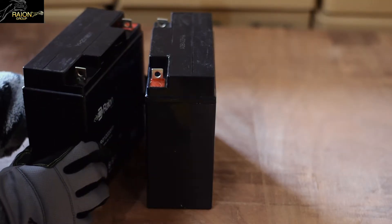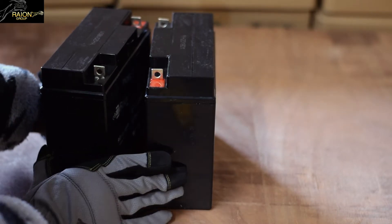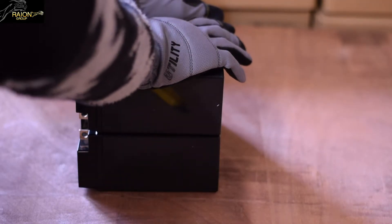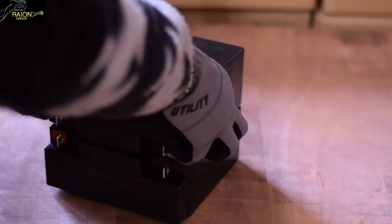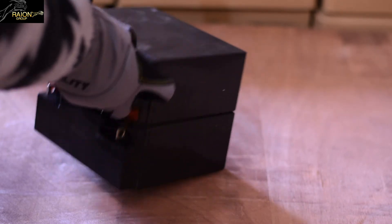Since we are using heavy duty double sided adhesive tape, you want to make sure that you carefully align the batteries so that the terminals of both batteries are facing inward as shown. Use the weight of the battery to ensure that the double sided adhesive tape is securely bonded to both batteries. In this demonstration, I am tugging on the top of the battery to show you just how strong these adhesive tapes are.